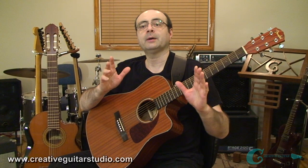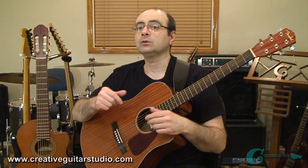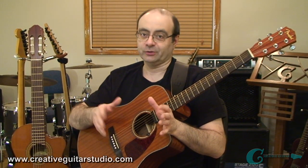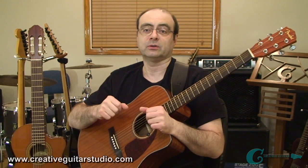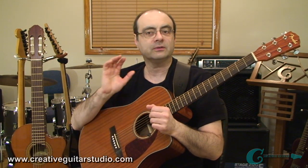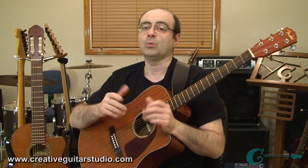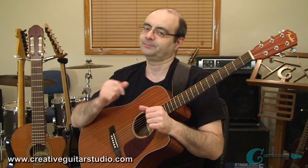Now that you've spent some time trying to learn a melody and you've had some experience with a backing chord progression associated to the melodic phrases, let's try all this again using another simple children's melody. Once again, I'll start by performing the melody line for you so that you can try and learn it only by ear. Remember to stop the video as much as you need to when you're transcribing the melody. Let's do it.